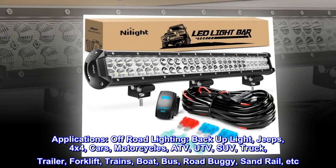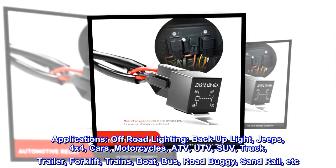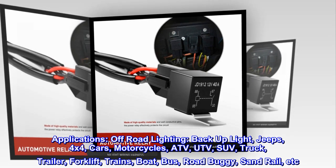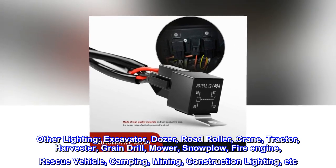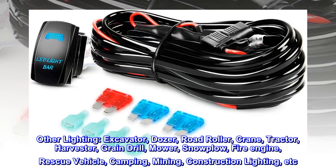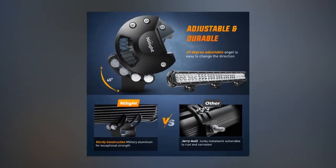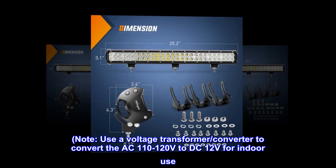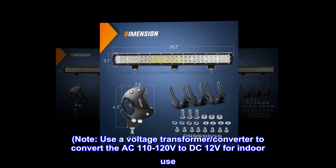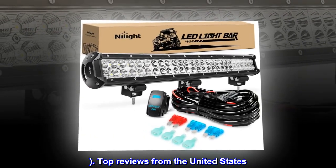Applications include off-road lighting, backup light, Jeeps, 4x4 cars, motorcycles, ATV, UTV, SUV, truck, trailer, forklift, trains, boat, bus, road buggy, sandrail, and other vehicles. Also suitable for excavators, dozers, road rollers, cranes, tractors, harvesters, snowplows, fire engines, rescue vehicles, camping, mining, and construction lighting. For household use such as garden, backyard, garage, and indoor lighting, use a voltage transformer to convert AC 110-120V to DC 12V.